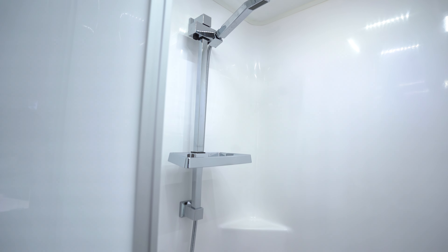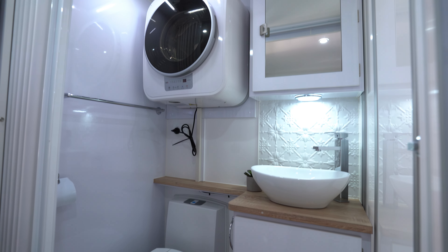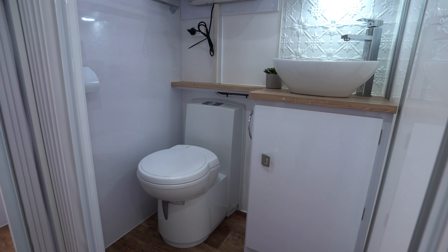In the ensuite here, again we have a concertina door to shut off for privacy, a good size shower behind me, washing machine is standard here, ensuite and the Thetford cassette toilet.